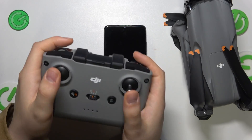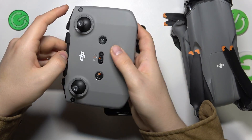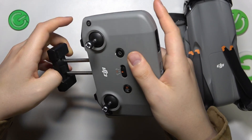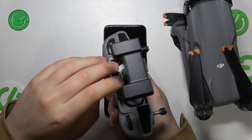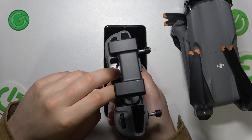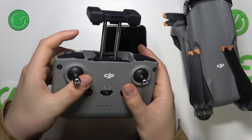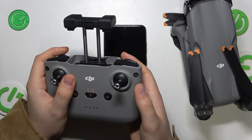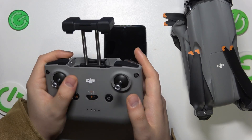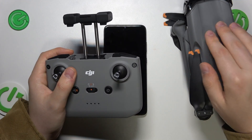Once those sticks are mounted, you can take out the phone mount. Here inside you'll find a Type-C to Type-C wire. If you plan to fly this drone using your iPhone, simply take out this wire and replace it with the included lightning wire that you should have gotten inside the packaging or alongside the drone itself.